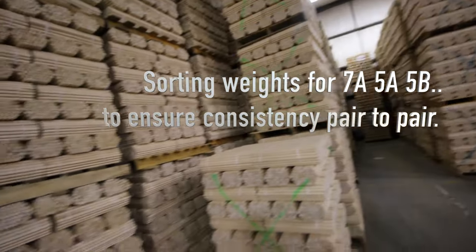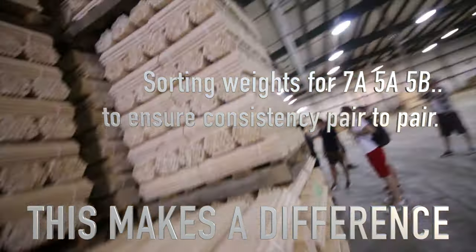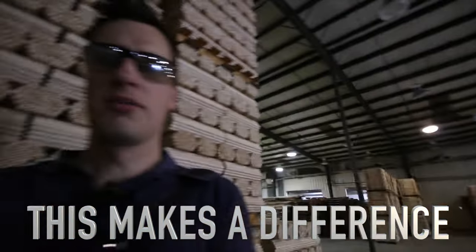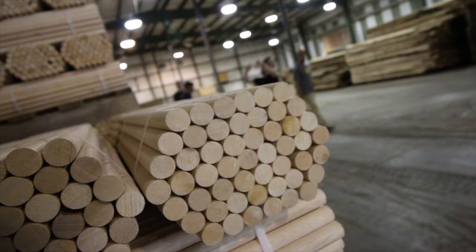That's all five A's and seven A's over there. Five B's, five A's — seven A wood. To be clear, this is where we take it from the tree to round dowel.